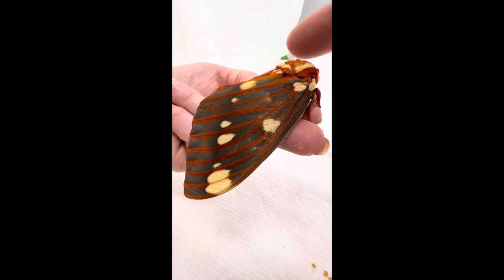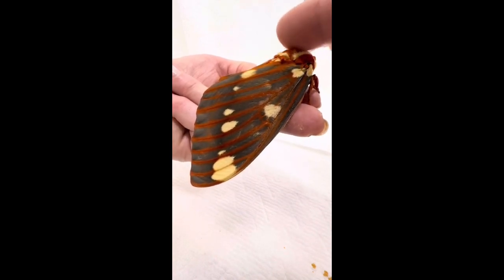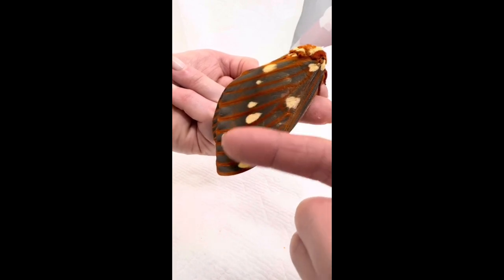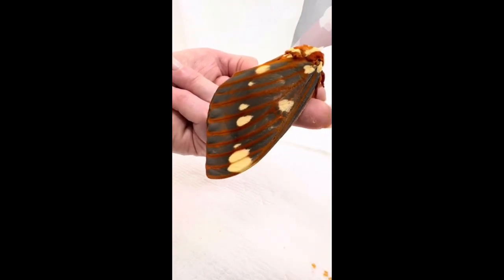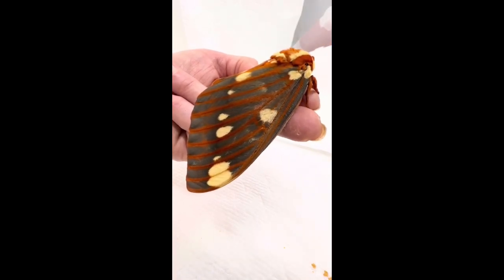We may have eggs soon since we have males and females. And many of you asked for a video of me giving it little pets, so I will oblige here. She doesn't seem to mind too much, and this is not harmful to the moth at all. As long as you are gentle, they can lose many, many scales before they are unable to fly.